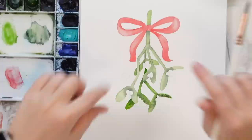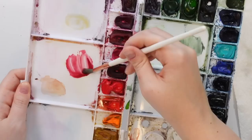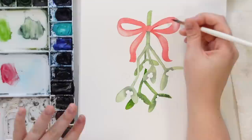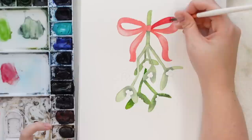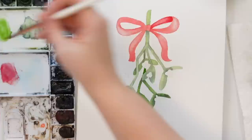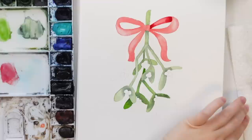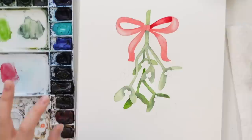Let's do the bow now. I have this alizarin crimson color that I really like — if you don't have that you can always just add a tiny bit of green to your red to make it darker. I'm going to darken where it's kind of folded inside, drawing the line there. I'm going to wash and dry off my brush, make a little highlight in here, and then continue to darken right here and right here. If it's looking a little blotchy you can always take some clean water and just blend it out a little.